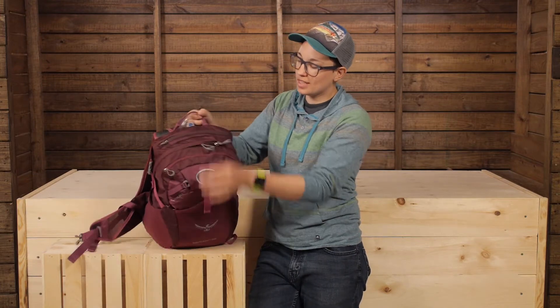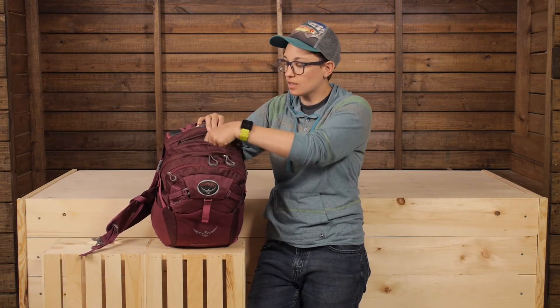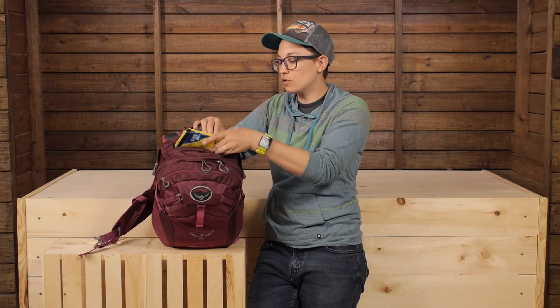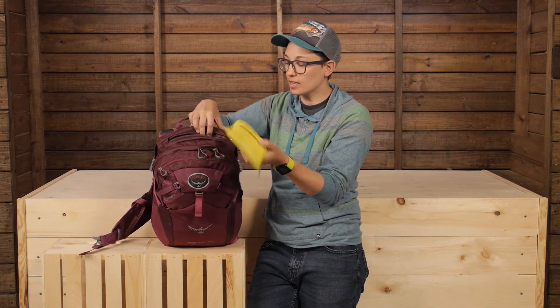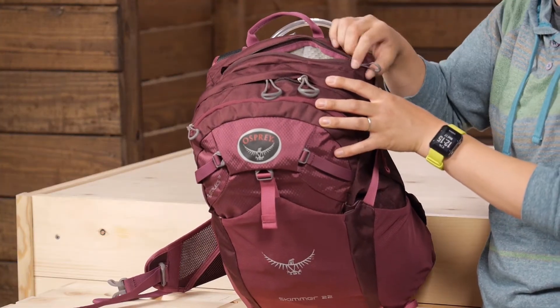Up top they call this a slash pocket, and it's nice to store a pair of sunglasses, goggles, or a lightweight first aid kit. It fits really well in that pocket — something you're going to want to get your hands on quickly.